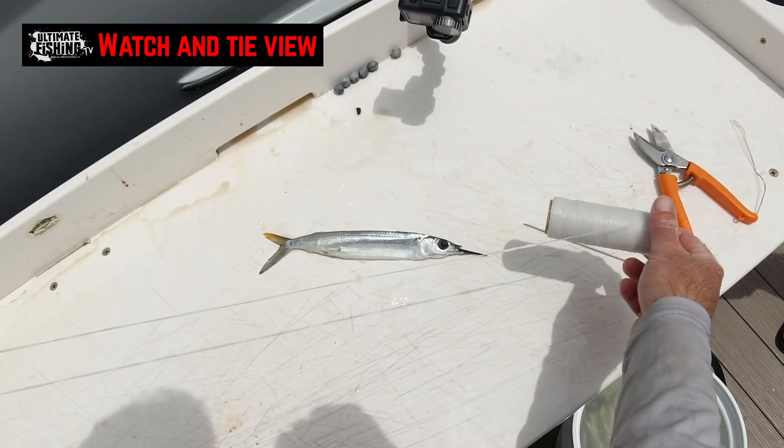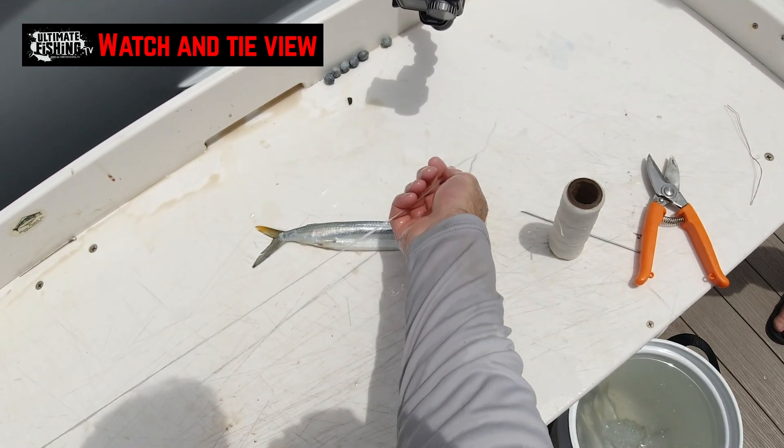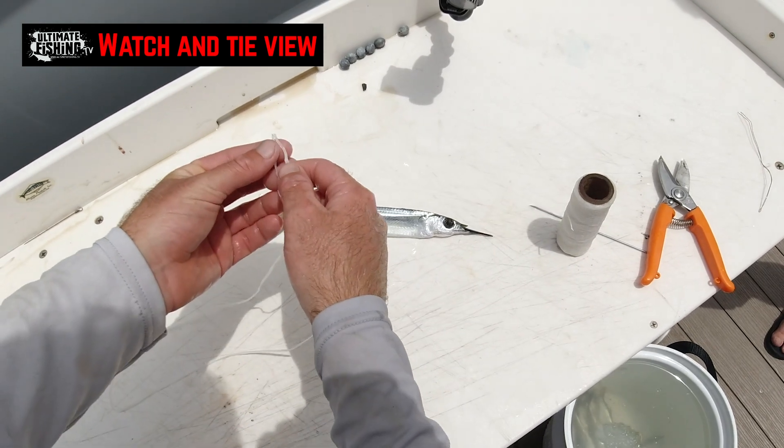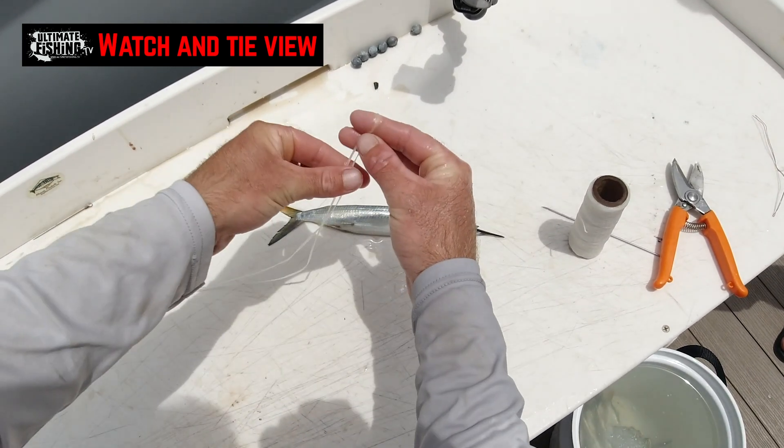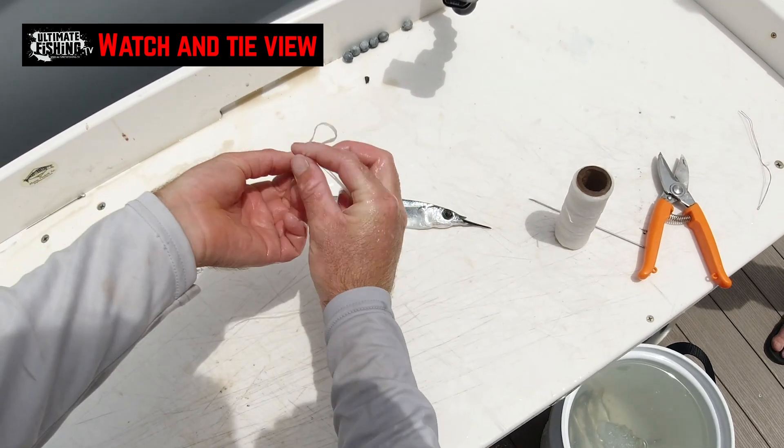First we're going to grab our wax thread, around about a metre of it. Get your two tag ends, put them together to make it in half. And then we're just going to tie an overhand knot, with about a 10cm loop on it.